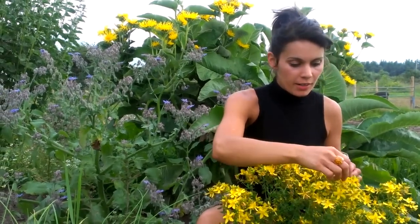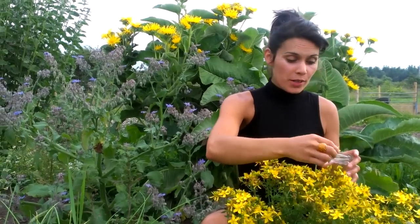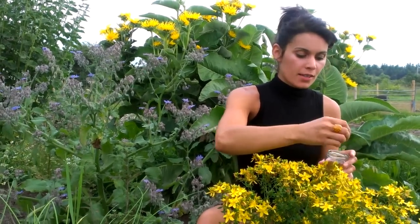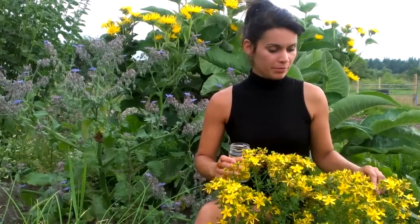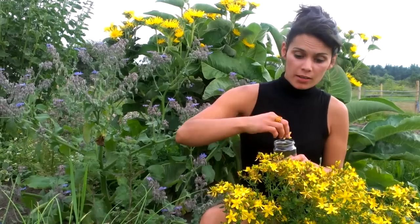We're out here in the herb garden collecting some St. John's Wort flowering buds. This is Hypericum perforatum, which is St. John's Wort. There are quite a few varieties of St. John's Wort, and it's Hypericum perforatum which is the one that we use.